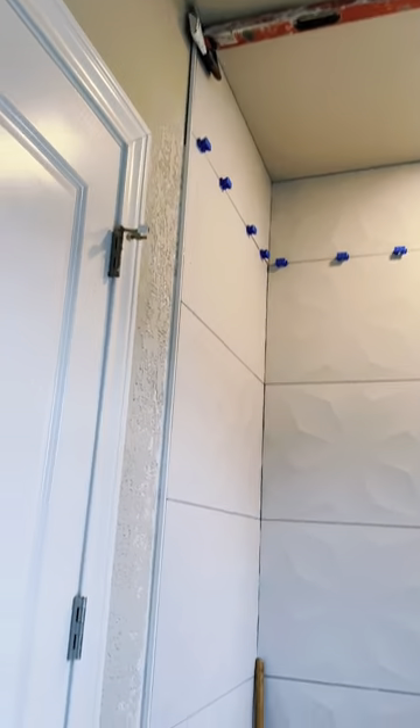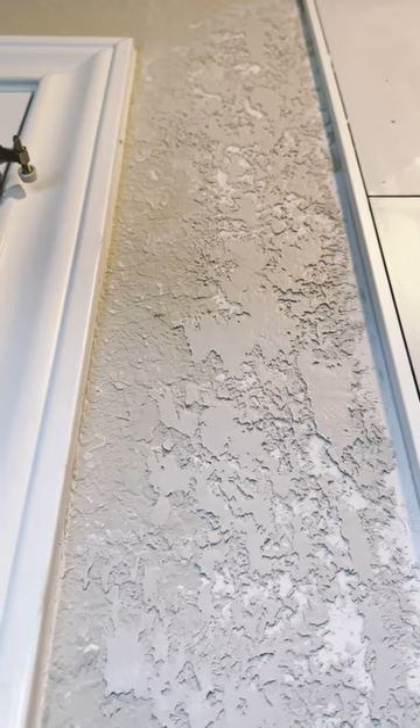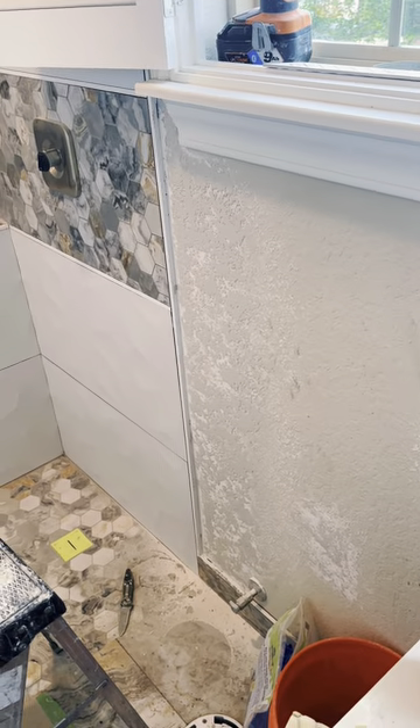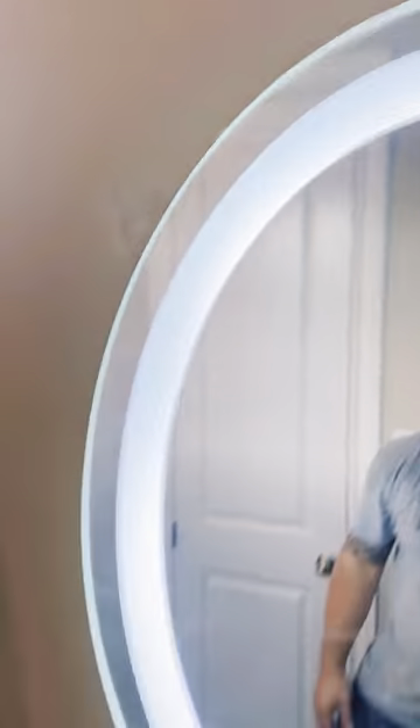Let me know what you guys think. I'll show you guys some finished product in a day or two — thanks for watching. Love this mirror.